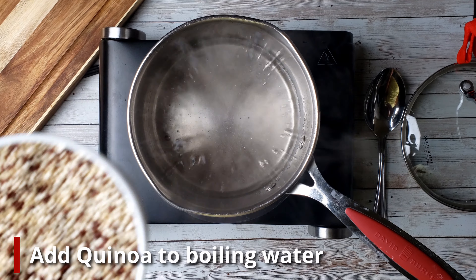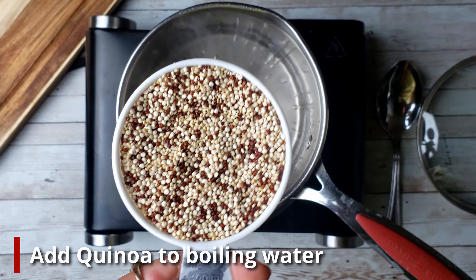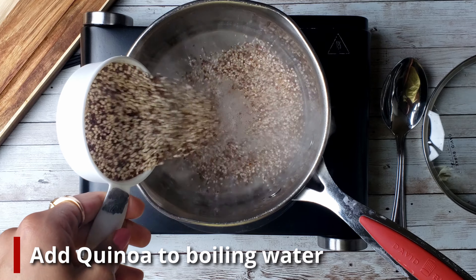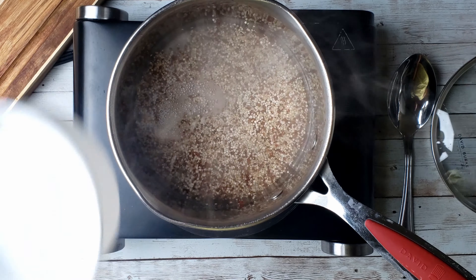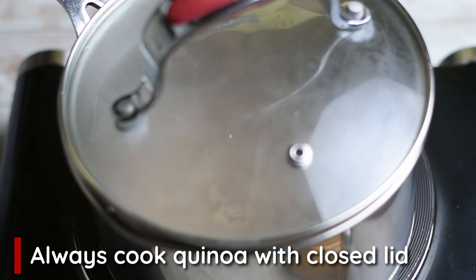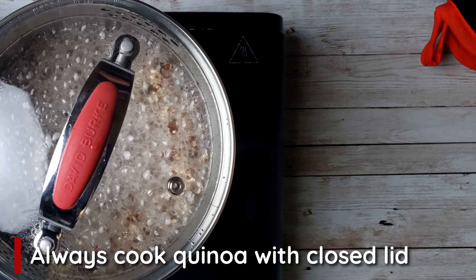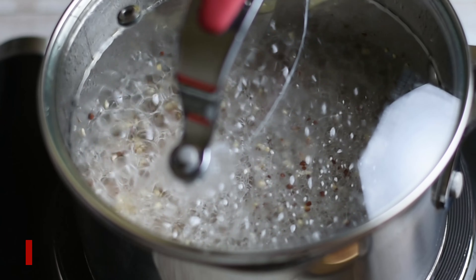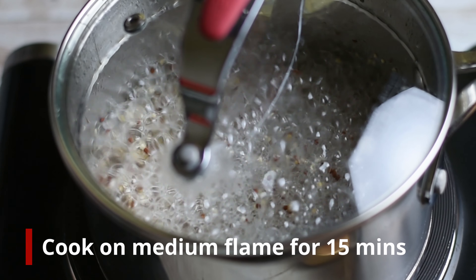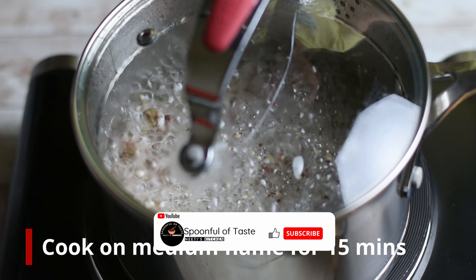That means we will take 260 ml of water. Now put it in a nice pan. Once it is ready, add the quinoa and pour in the water. You should always cover it so that all the steam stays in and the quinoa cooks evenly. Keep it on a medium flame and cook it for 15 minutes.